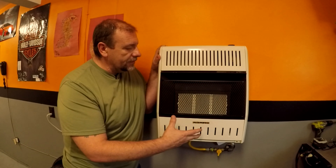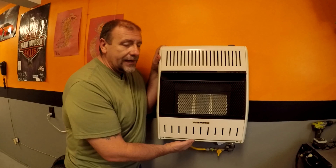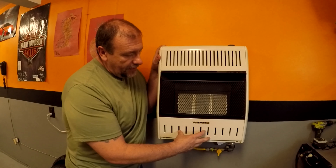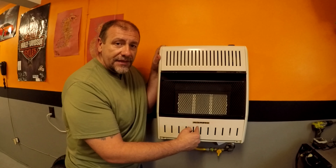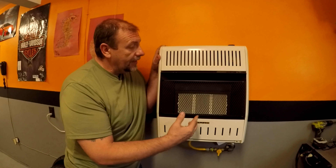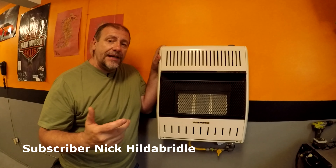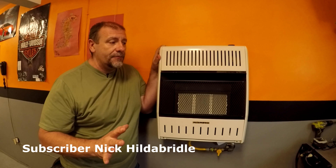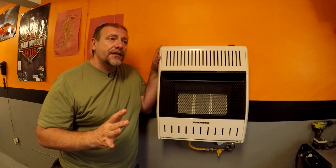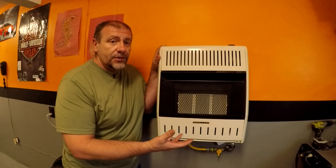What I like most about this thing is it doesn't require any electricity to operate — it's all manual and self-contained. This will run on propane and on natural gas. Inside this cover there are tags that'll tell you which one to hook up to for propane and which for gas. I hope this information is helpful to that subscriber — I'm sorry I forgot your name — and I hope it helps you decide whether or not you want to get one of these or something similar.